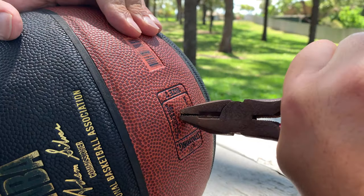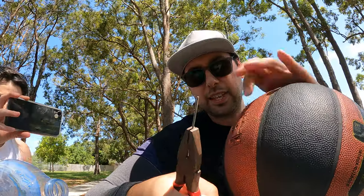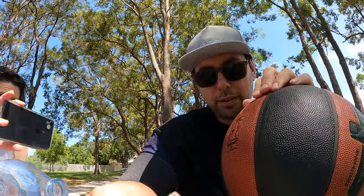Pliers — pinch the end and you'll be able to pull it out. And that's how you'll save your ball if you break off the needle.